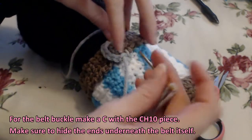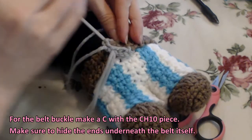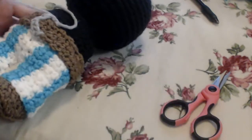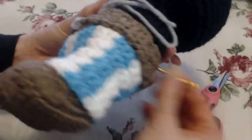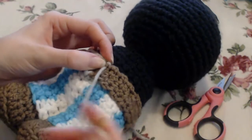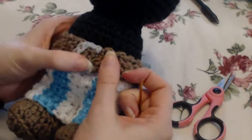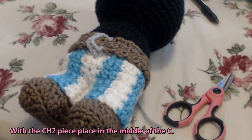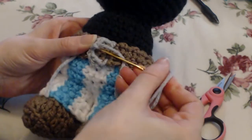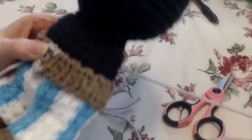Make sure you're holding the shape all the way through. With the chain two piece, you're just going to place it in the middle of the C. That's it.